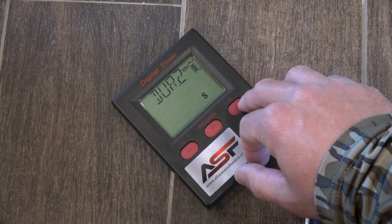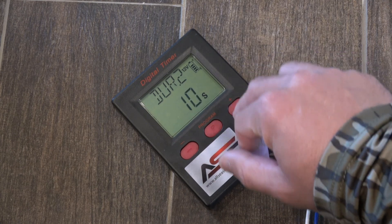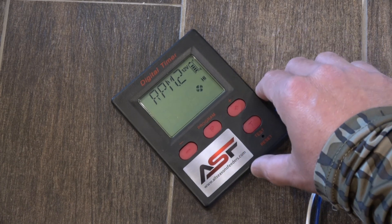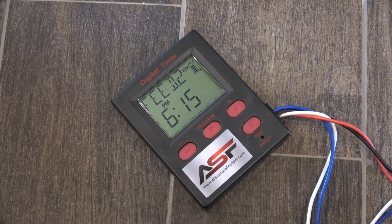Hit program again to adjust the duration of how long it spins — let's say we want it at 10 seconds. Hit program again to adjust the speed, so let's say we want it to spin fast, we put it on high speed, then hit program again to lock it in. We have feed 2 now locked in at 6:15pm.